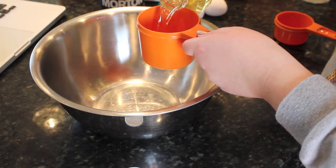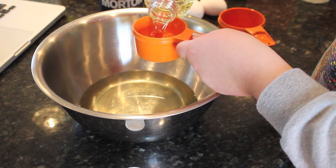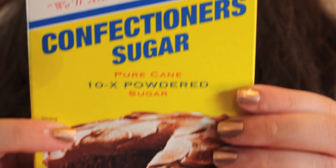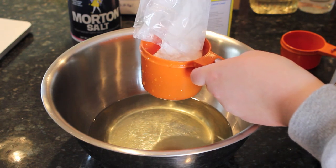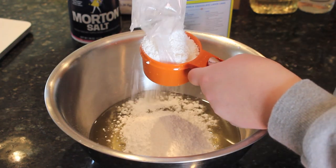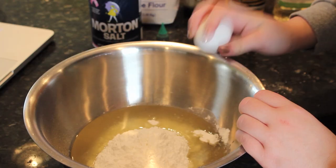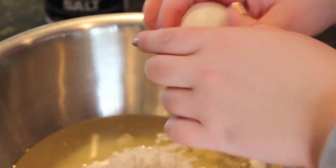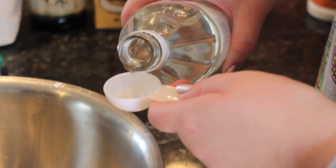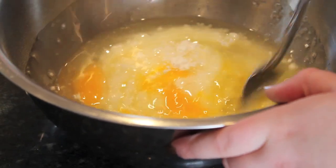The first thing I'm doing is taking one and a half cups of oil and pouring that into a huge bowl. Then I'm taking one and a half cups of Domino confectioner's sugar and pouring that into the bowl as well. Then I'm taking the two eggs and cracking those into the bowl. Then I'm taking one tablespoon of vinegar and pouring that in. Then I'm just mixing all of these ingredients together and setting it aside.